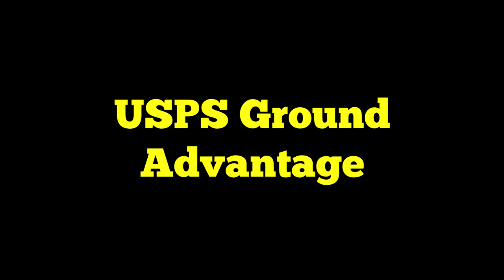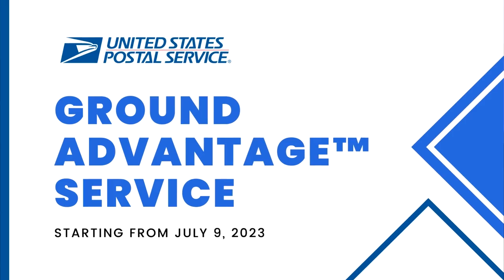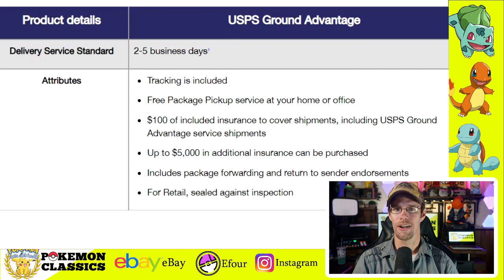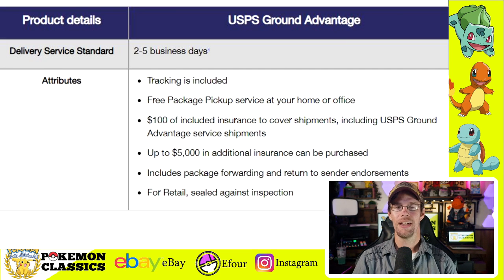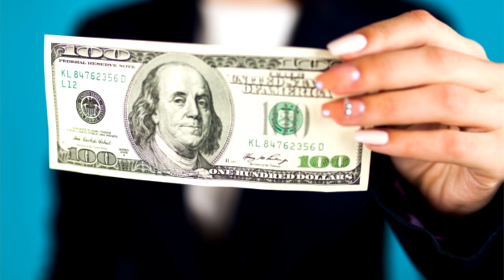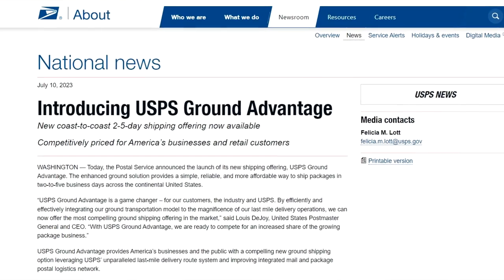Option number two is USPS Ground Advantage, previously known as first class mail. USPS phased out the first class option and replaced it with Ground Advantage. What I like about this is it's affordable but has a bit more packaging versatility, and it's available for cards over $20 — that's generally when I use it. I use this for both raw and graded cards. Shipping within the continental U.S. is usually about $4, though it depends on weight and destination. You get $100 of insurance plus tracking, and you can purchase additional insurance for cards over $100. Delivery is typically two to three days, though they list a two to five day timeline.